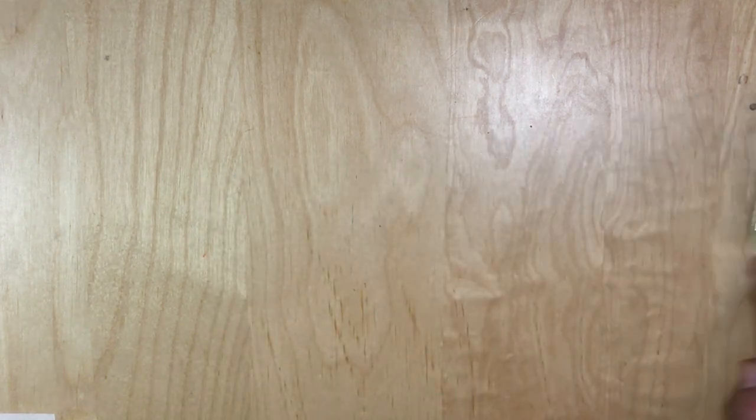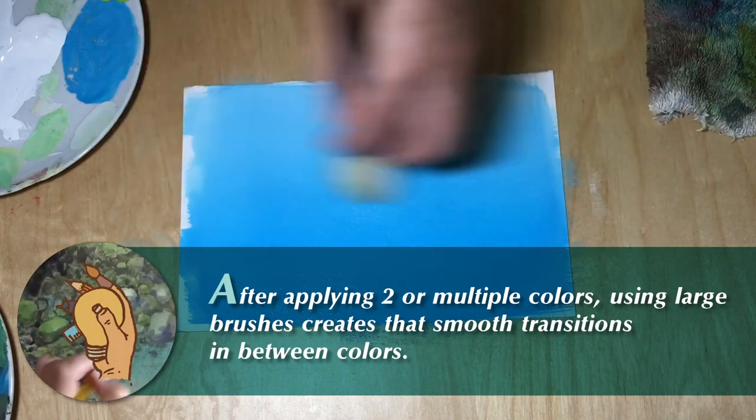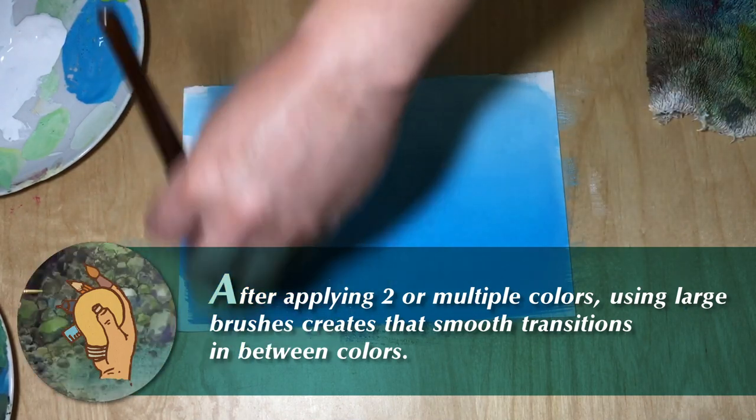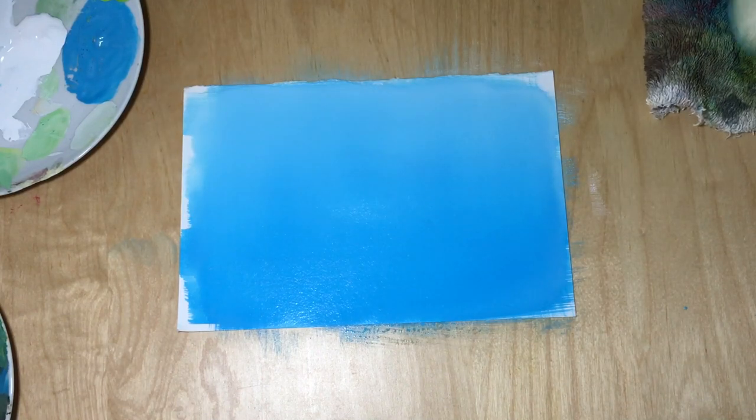These brushes are effective for painting large flat colors like the sky, landscape, or a wall. Applying two or multiple colors using large brushes creates that smooth surface transitions in between colors.